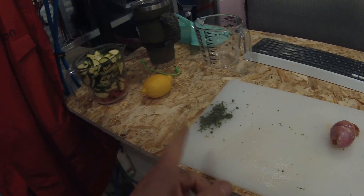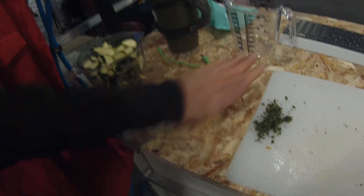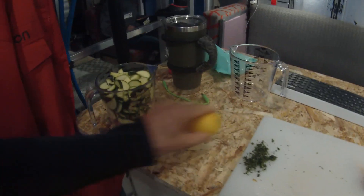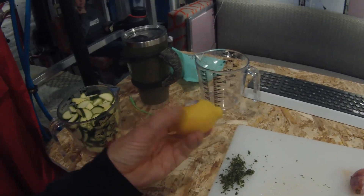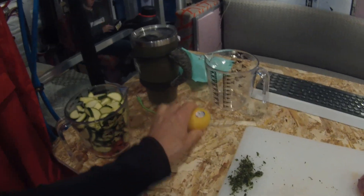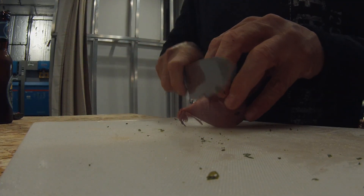I'm not sure yet whether I'll use the shallot with the fish, potatoes, or zucchini - we'll figure it out. What I'm doing with the lemon is rolling it under my hand to soften it up a little bit, so when I slice it and squeeze the juice out it's nice and almost pre-mashed. Now I'll start cleaning and dicing the shallot.